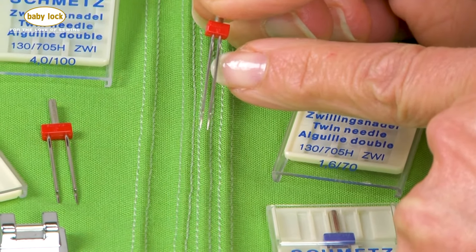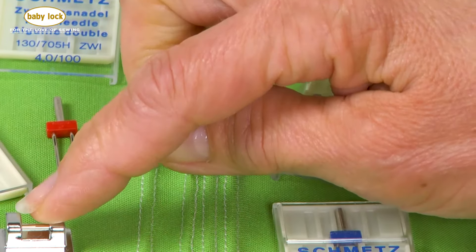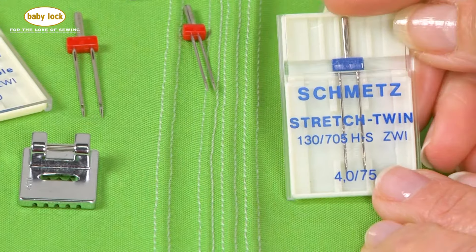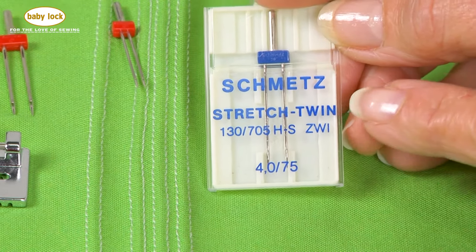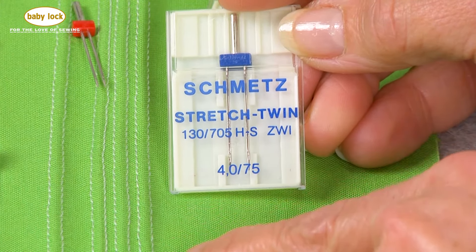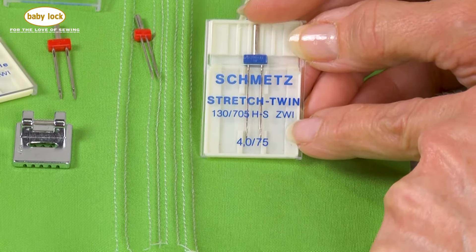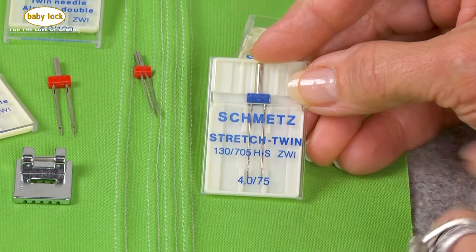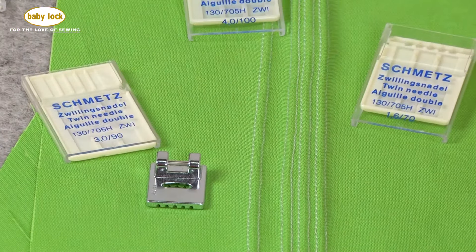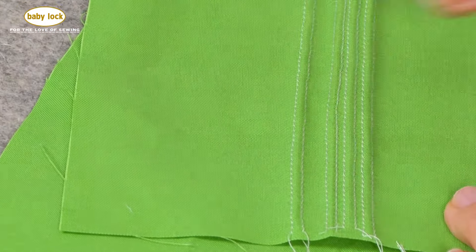Your pin tucks are going to be shaped by not only the distance between needles and the weight of the needle but also the foot itself. Here I have another type called a stretch twin needle — for somebody used to seeing two rows of parallel stitching on knit garments, this would be the type of needle to grab to do that type of hemming. Let's go back over and talk about this foot and take it over to the machine.